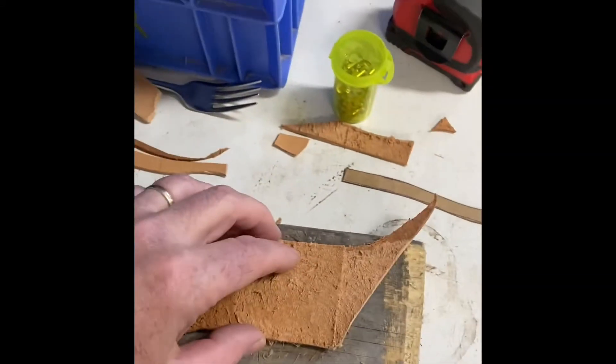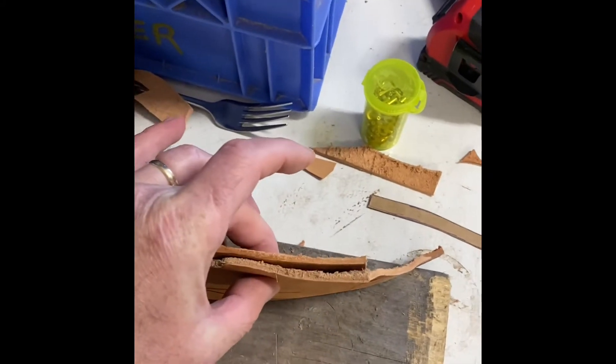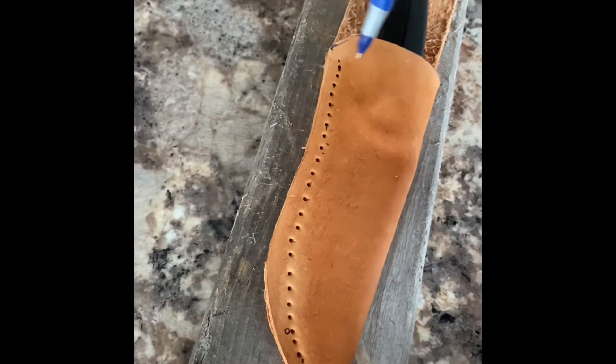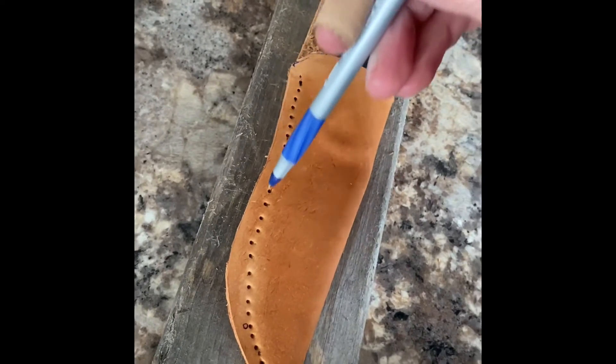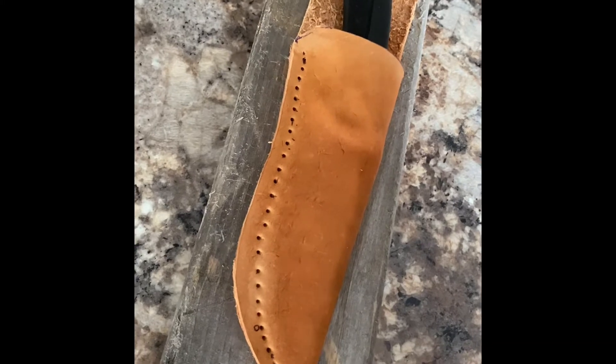I cut out an old piece of scrap here, I'm going to lay that over here and trim it up so I can screw it on and have an attachment — a way to put it onto my belt. Mark out where you want the holes to be drilled in order to stitch. That's my mark line.